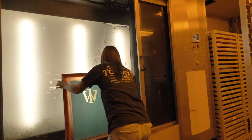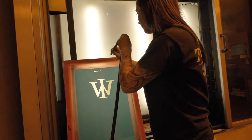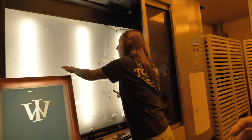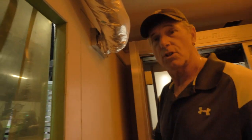Once the screen is washed out, Taylor takes it out. Now we have to dry it — she'll squeegee it, then we'll hit it with some air pressure to blow it out and make sure everything is nice and clean. That's going to give us a really sharp image. Now it's ready to go back out to the press.